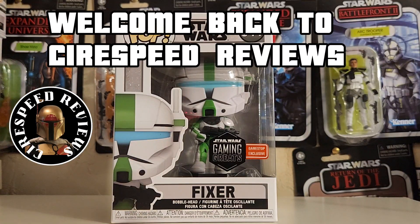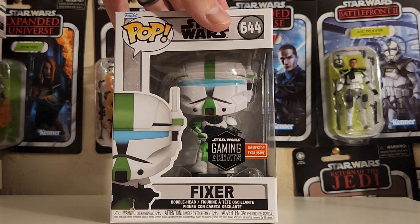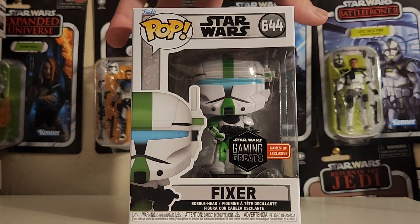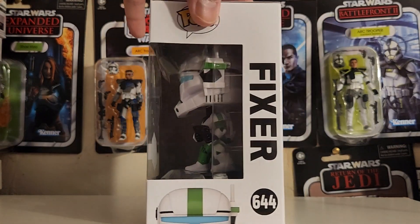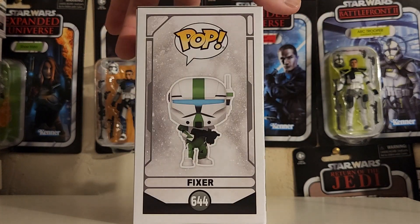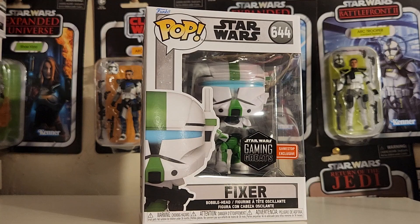Welcome back. We're going to be taking a look at this new Funko Pop number 644, GameStop exclusive Fixer from the Republic Commando video game. We're going to be opening up the box and giving you guys a better look at this Funko Pop. So let's get started.